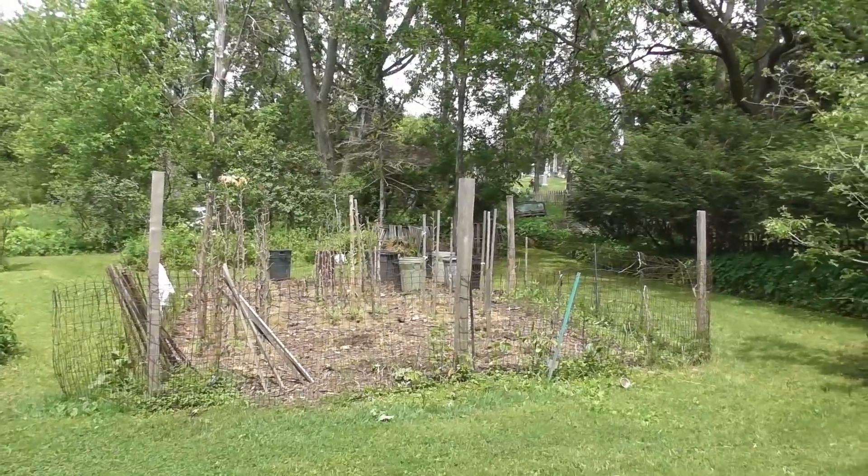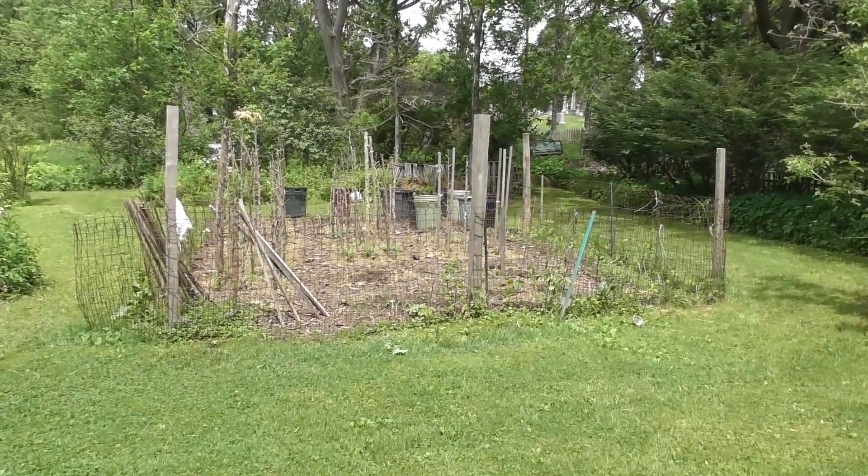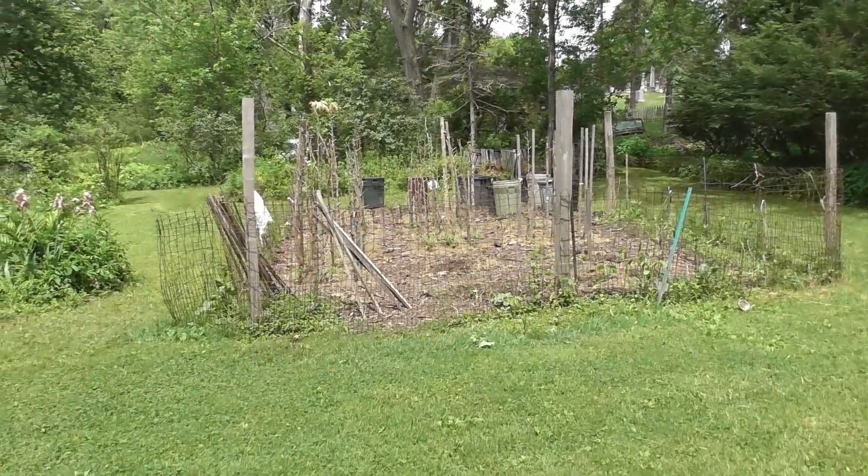Those two gardens you saw are by our house, but we're borrowing land from our neighbor and we have three more gardens back here. You can see there's one here, another one right there, and then we have the orange garden. This garden by far gets the most sunshine, which is the best for tomatoes.